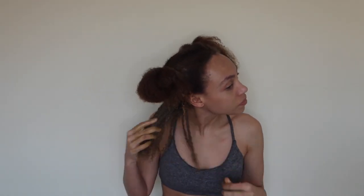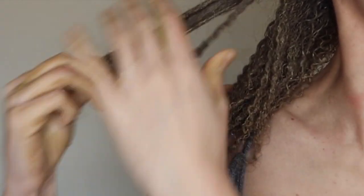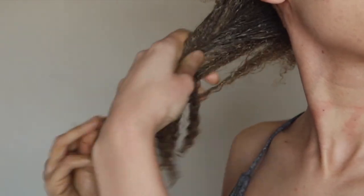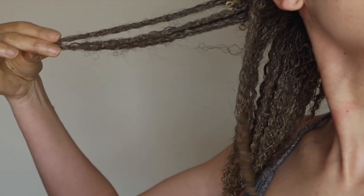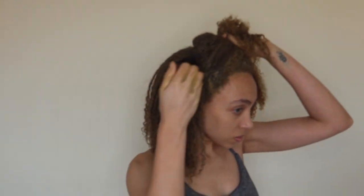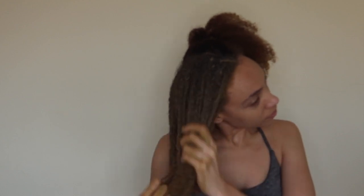Now I'm going to apply the bentonite clay to my hair. I did dampen it just to make it easy for absorption, and I'm bumping some good music — this is usually what I do on a Saturday morning. I'm making sure I work it through my hair and that each and every strand is covered. I'll give you guys a close-up so you can see how it looks — it's quite messy, so be sure to wear an old t-shirt. You can already see the curl definition popping. I usually do this about once a month, but it's really at your discretion as to how often you want to do it.